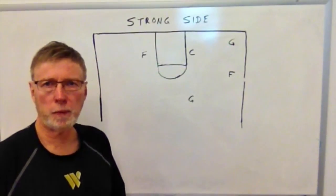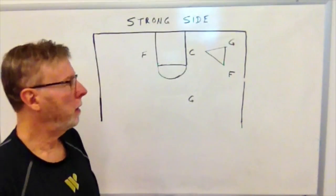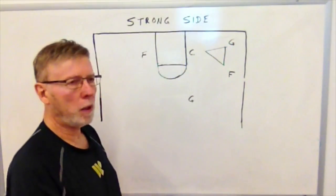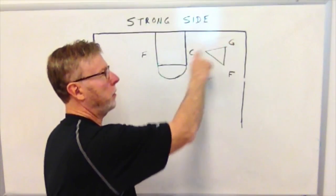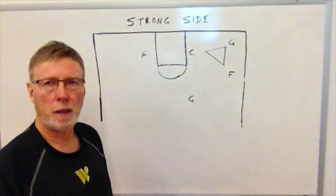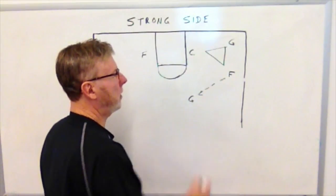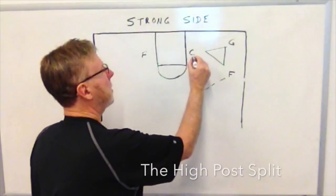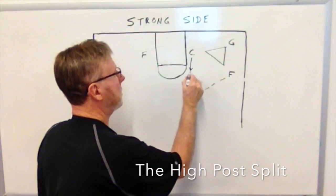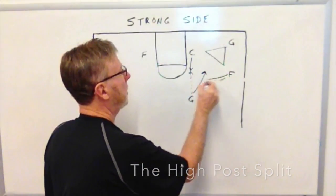Here's our triangle set up on the strong side — the center, the forward, and the guard. If the forward can't get the ball into the center, he can pass down to the guard in the corner. The guard can make the same attempt; if he passes the ball into the center, we do the post split — passer goes first. The forward can also elect to pass back out to the top guard. Upon that pass, the center breaks to the ball, and if the guard elects, he passes to the center and we have the post split with both cutters breaking through.